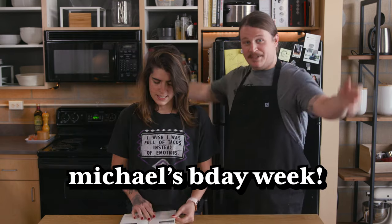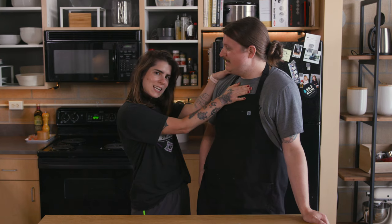Welcome! It's Monday, but it's also my birthday week. My birthday's on Wednesday. My name's Alexandria, and this is Michael, whose birthday week it is. And today we're making carrot cake. Welcome to the Full Measure!